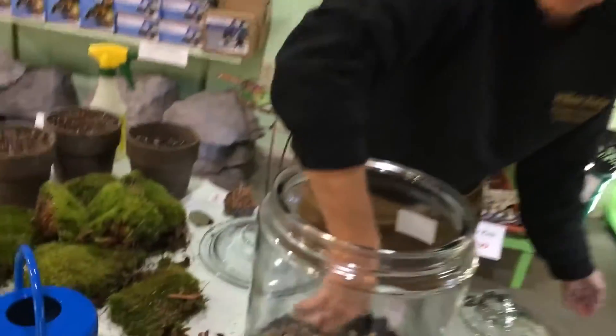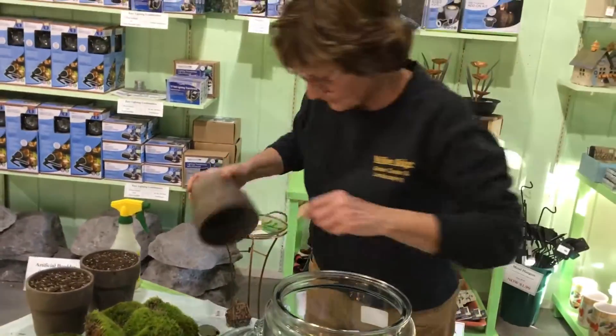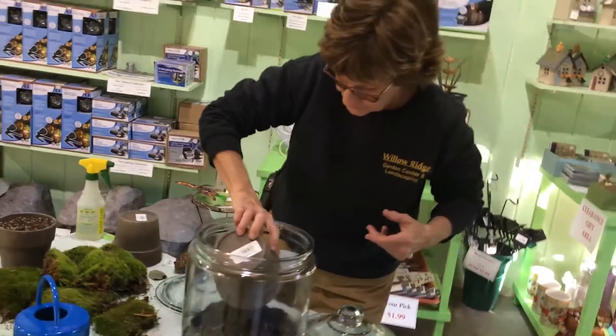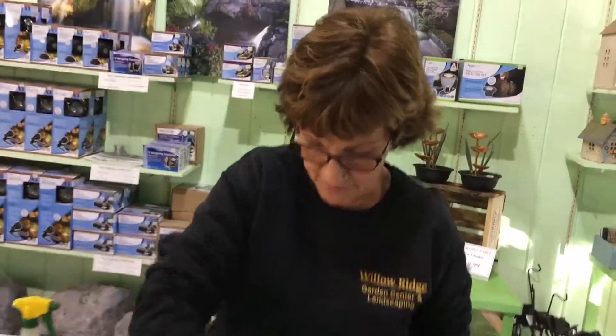The next step is to put some potting soil in. This is just a regular potting soil that you use every day with your houseplants, and these are basically miniature houseplants you're putting in here.